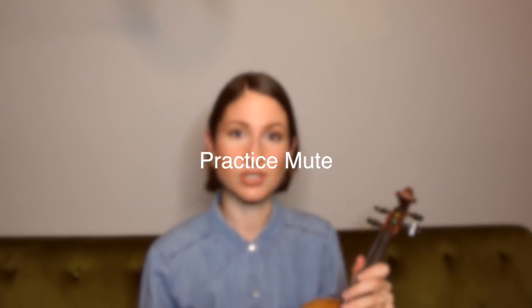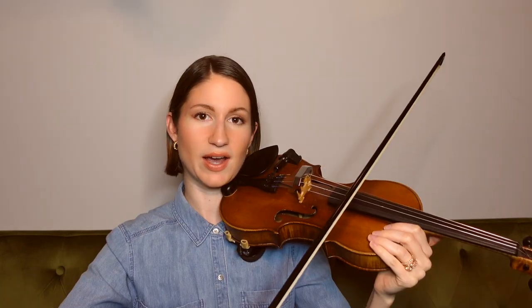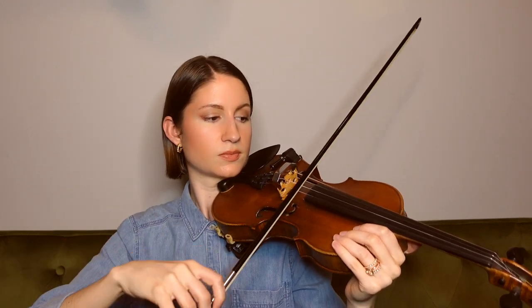My fifth and final hack, especially for beginners, is using a practice mute. There is a regular orchestral mute, but what I'm talking about is a heavy-duty mute that sits on top of your bridge. This one happens to be metal, but rubber ones are also available. Once you place it on the bridge, it dampens the vibrations of the strings, causing them to sound much quieter. I'll play the strings without the mute and then with it so you can hear the difference — and as you can tell, it really does make a huge difference.